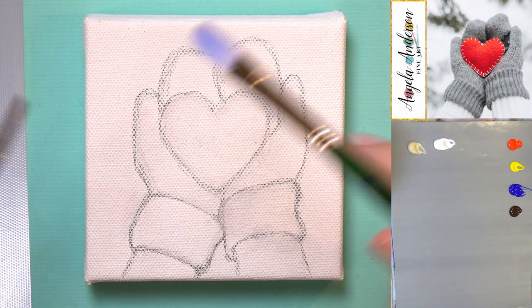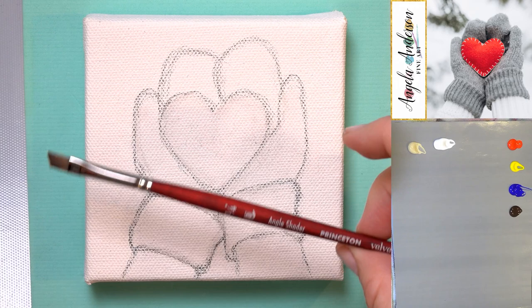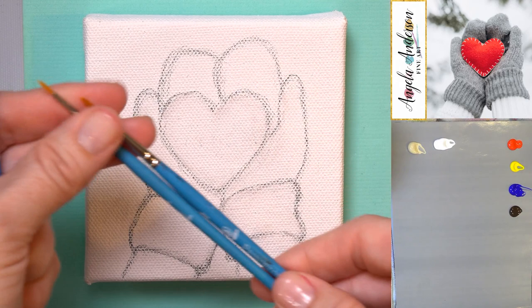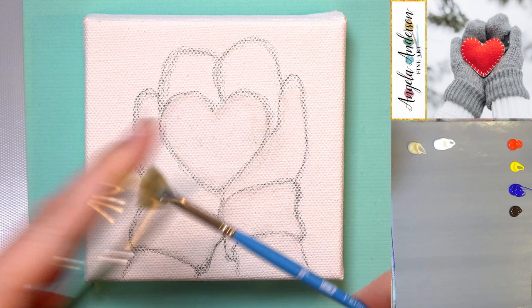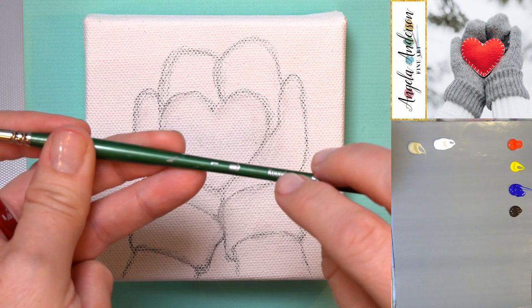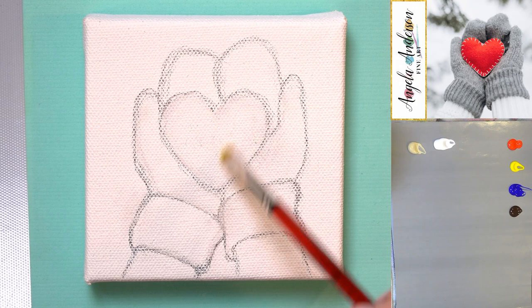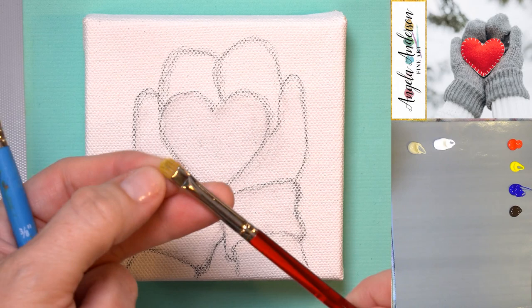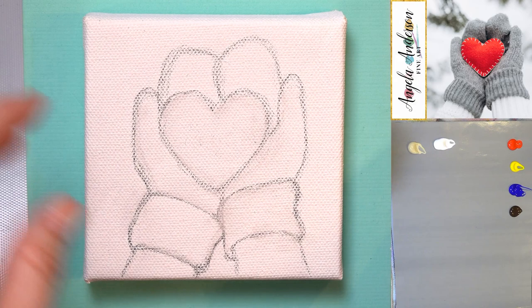I've got a few basic brushes. This is a Princeton No. 4 Filbert for some dabs in the background. I've got a quarter inch Velvet Touch Angle Shader for some of the detail on the mittens, and then a couple of smaller round brushes — a No. 3/0 and a No. 1 round in the Princeton Select. I've got a fan brush for splattering, a No. 1 round in the 6100 series, and a Willow's Blender quarter inch — we're going to felt it, make it look like felt, which gives us a little bit of texture. I've also got a 3/8 inch deer foot stippler for some of the background to give it that fuzzy look.